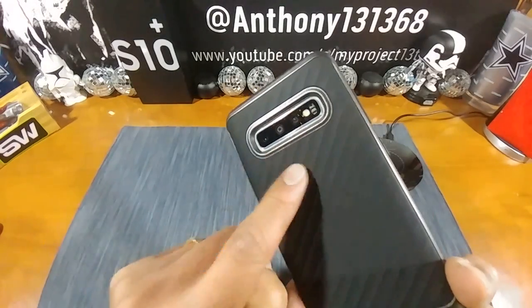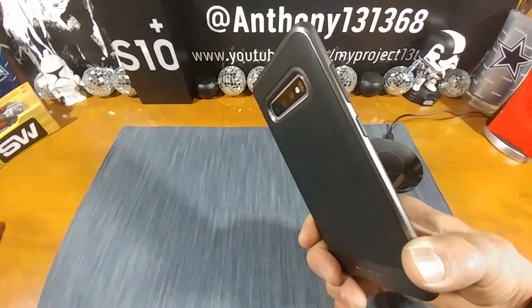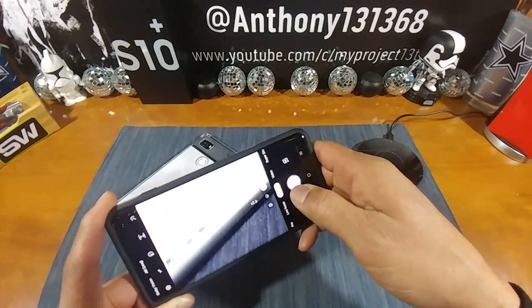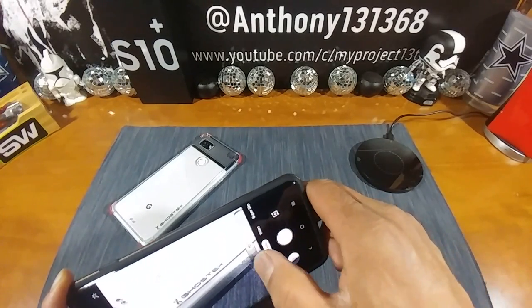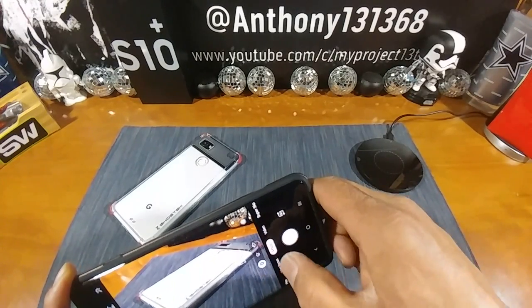Make sure the camera cutout doesn't get in the way of your pictures — and it shouldn't. It wouldn't get in the way when shooting video either. Let's start off with the telephoto lens, then the regular wide, then the ultra wide.